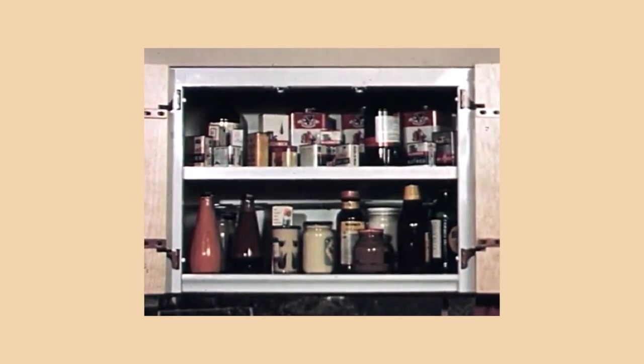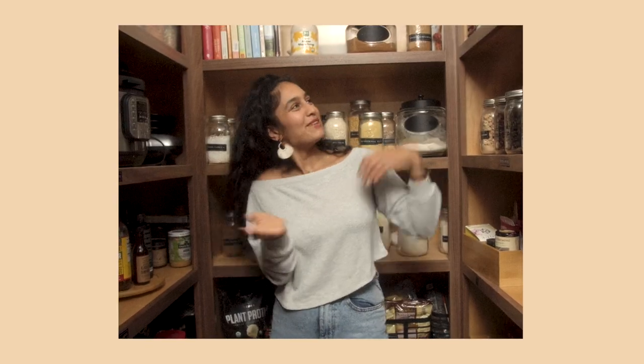Ketchup, mustard, chili sauce, Tabasco — a well-stocked cupboard, wouldn't you say?